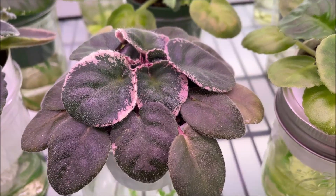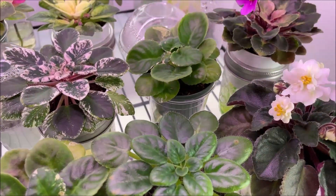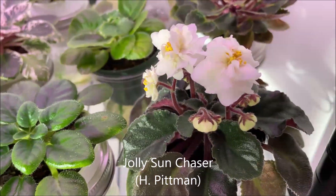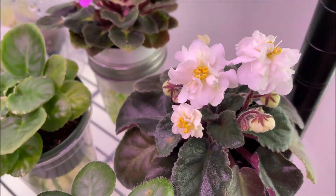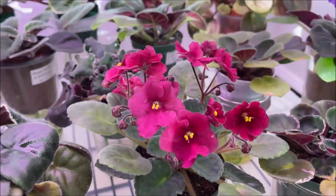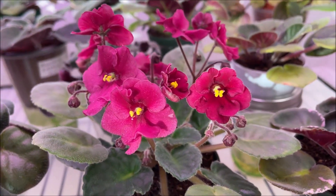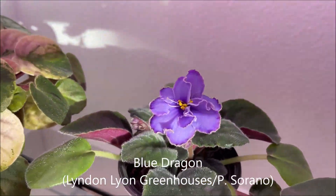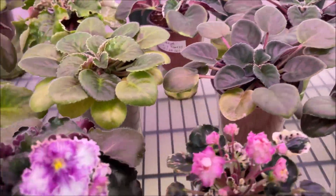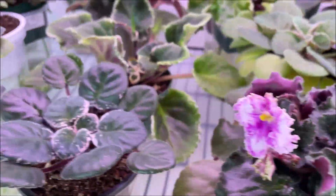The non-variegated varieties also seem to be adapting differently to the very bright Barina grow light. This is Jolly Sun Chaser — it has been doing rather well and even started blooming, so this variety seems to be doing okay with the Barina light. On the bottom shelf, another couple of varieties are blooming: this is Max Voodoo, with very nice bright intense dark red blooms, and Blue Dragon having its first bloom. And here we have Zolushkin Son — Cinderella's Dream — also having the first blooming cycle.